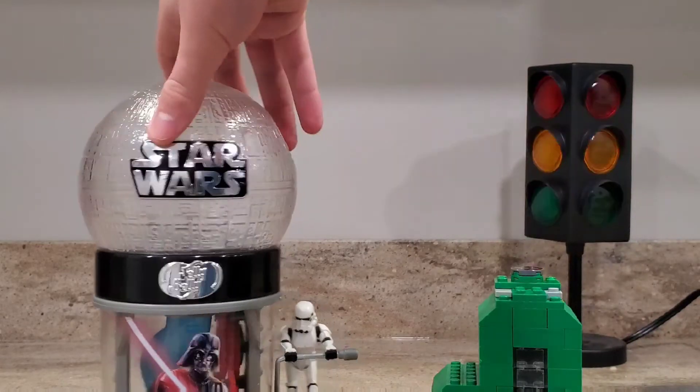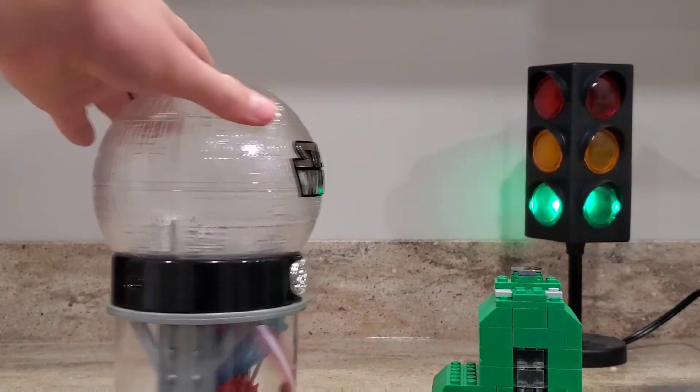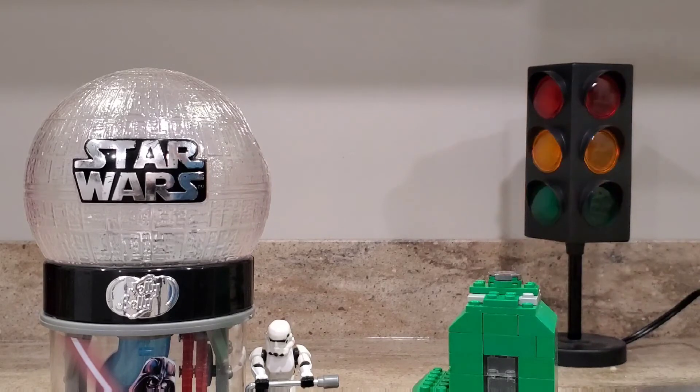I do have my other candy dispenser right here, which is a Star Wars one. It's loaded through the back, and then you push the stormtrooper down and it comes out there. But mine is much smaller and contains much less.